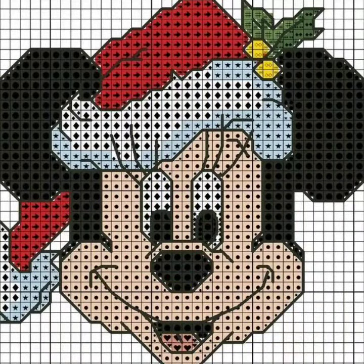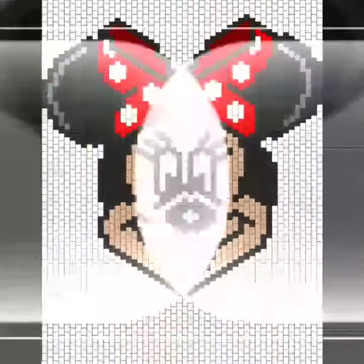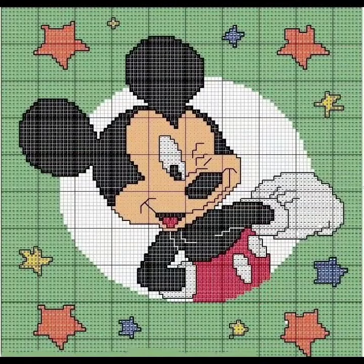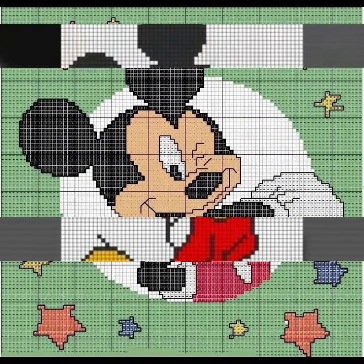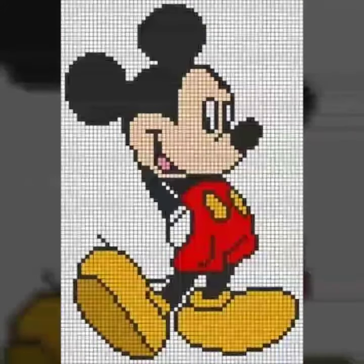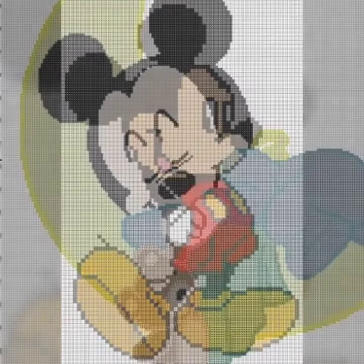I am going to give you cross stitch Mickey Mouse pattern designs and ideas. This kind of pattern is easily available. With a count fabric of two or four count, it can be easily made. This is an amazing and very attractive collection, especially kids' favorite.